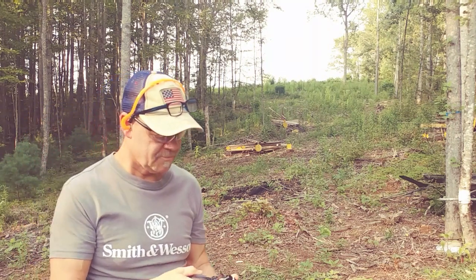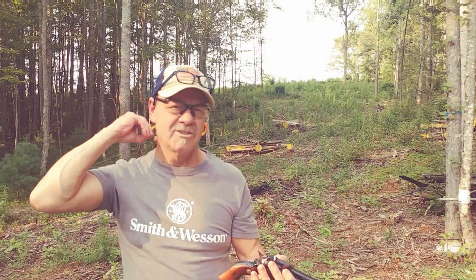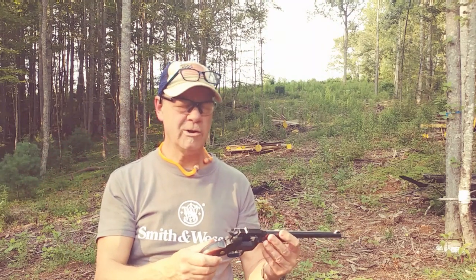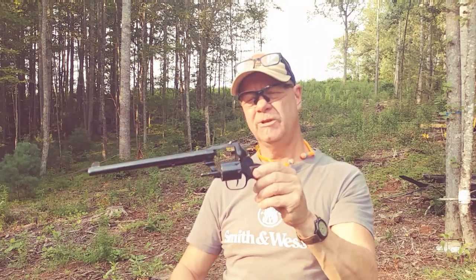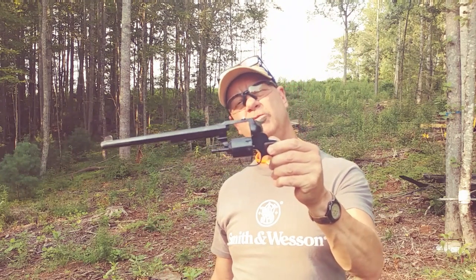Wow, shoots hard! 22 Magnum has got a lot of oomph. Thanks for watching everybody, I hope you enjoyed that. I love this old pistol. Bobby Brown, Guns and Drums — keep it pointed in a safe direction.